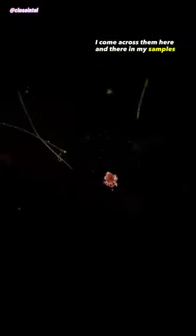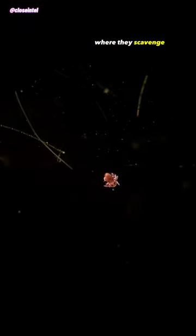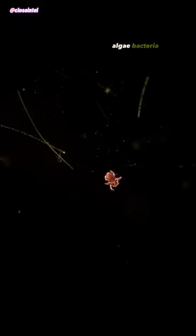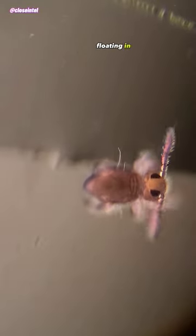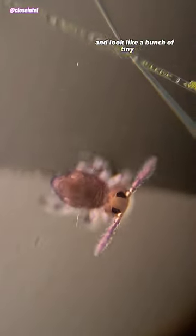I come across them here and there in my samples on the surface of the water, where they scavenge for dead organic matter, algae, bacteria, and even fungal foods like mold and mildew. In their natural habitat you can usually find them huddled together floating in large groups, and they look like a bunch of tiny dots.